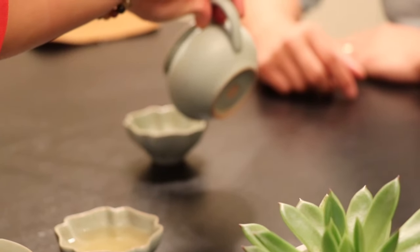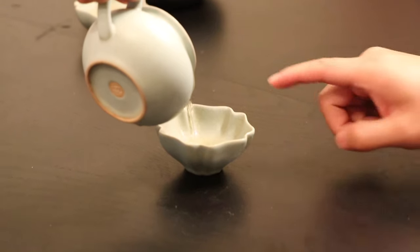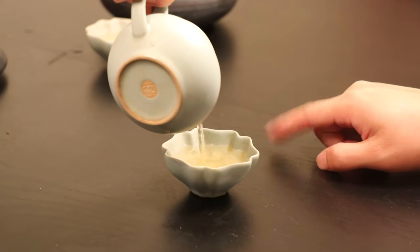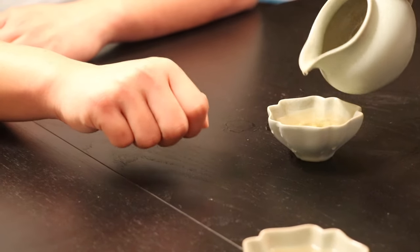There are three ways to say thank you. If the tea host or hostess is a similar age to you, use the fingertips of the middle finger and index finger, like this, meaning thank you. If the tea host or hostess is much younger than you, just use one finger — the index finger tip — to say thank you. And if the tea host or hostess is much more senior than you, you need to bend your fingers into a knuckle and knock like this to say thank you.